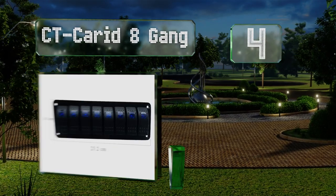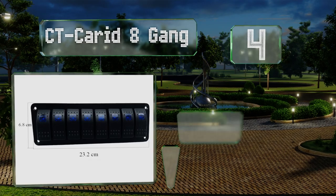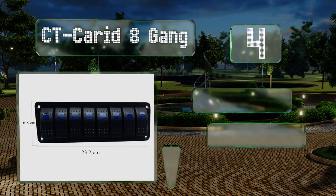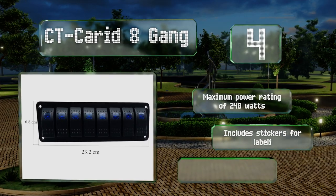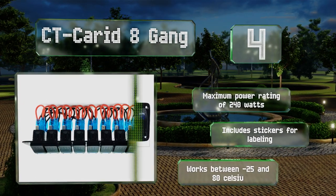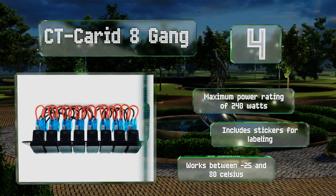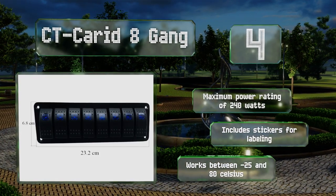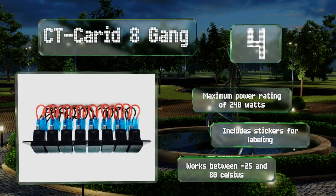At number four, for the vehicle owner who can't get enough of auxiliary lighting and aftermarket accessories, the CD Carried eight gang comes pre-wired and has plenty of room to accommodate a host of controls. Its slim design lends itself to installation in narrow locations. It has a maximum power rating of 240 watts and includes miscellaneous stickers for labeling. It works at between minus 25 and 80 degrees Celsius.